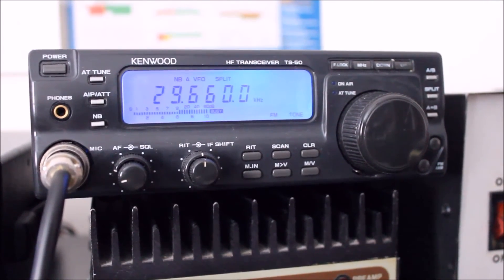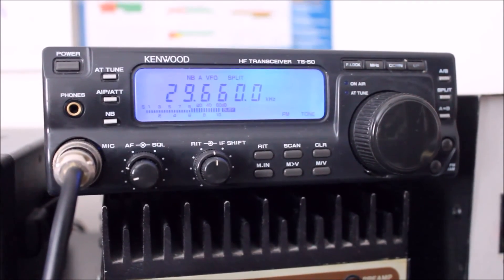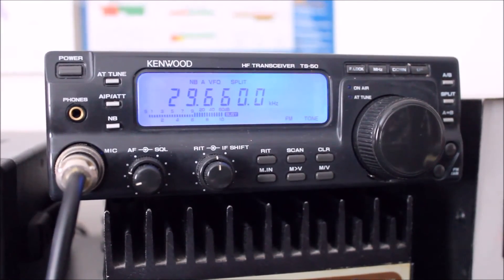I do like skip and I do like band openings. I hope I'm not going to be depressed this year. I would have thought that 6 meters would have better signals than 10 when it comes to e-skip.